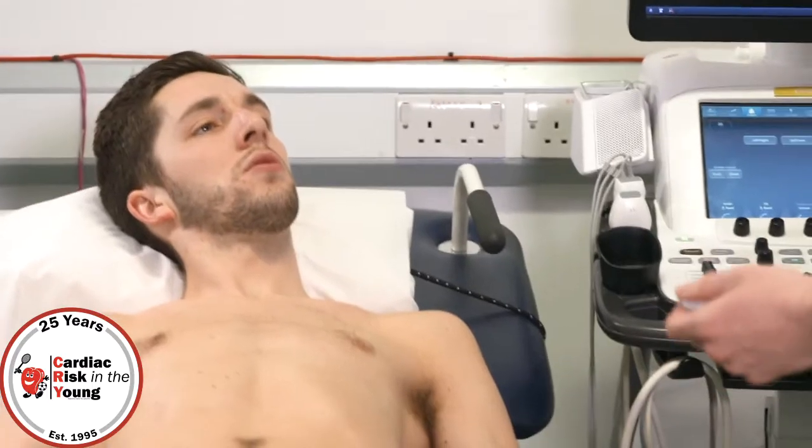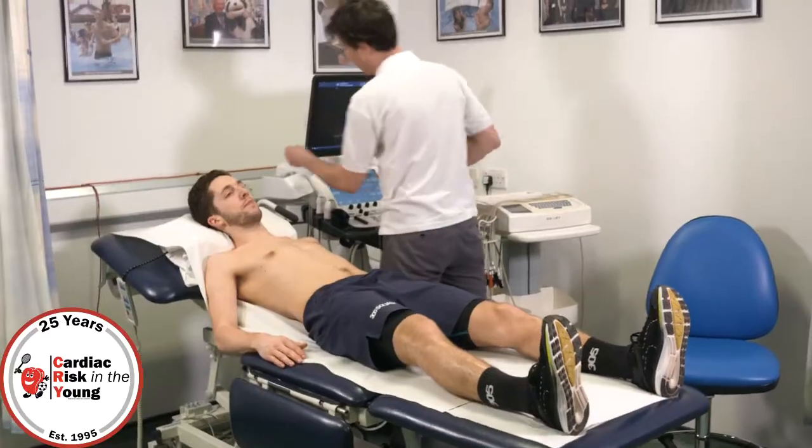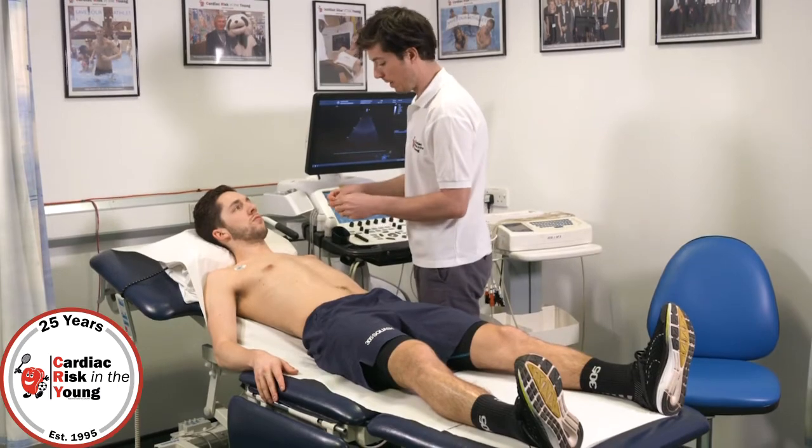Now we're going to do the ultrasound, so we're going to be looking at the structure of the heart, but it will just be directed at your chest, so it's a bit of cold jelly on the chest. And then we're going to get you to roll on your left hand side so you're facing me. So three stickers on here, and then you're going to be picking up your heart rate.